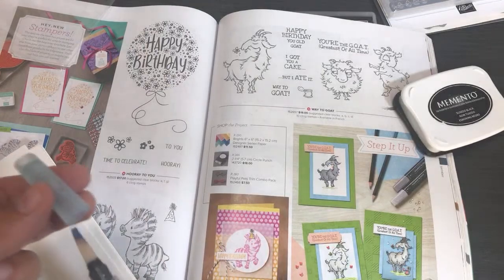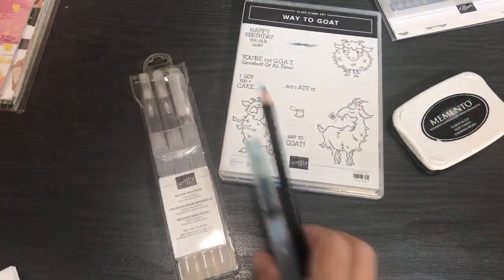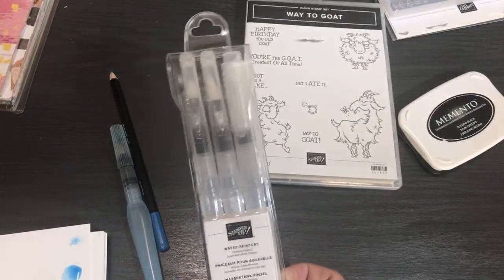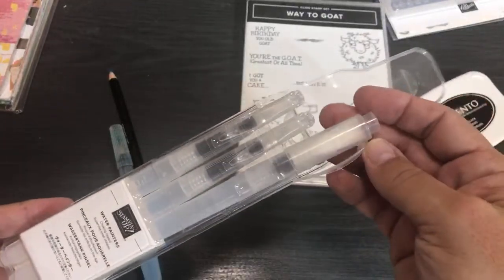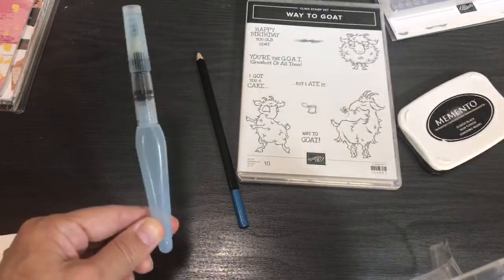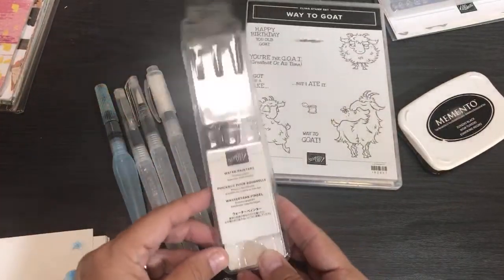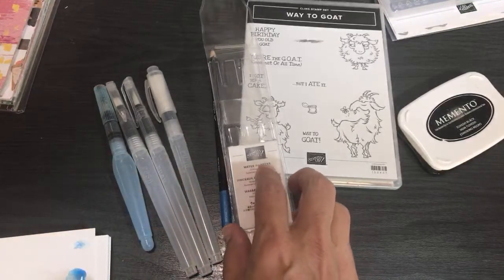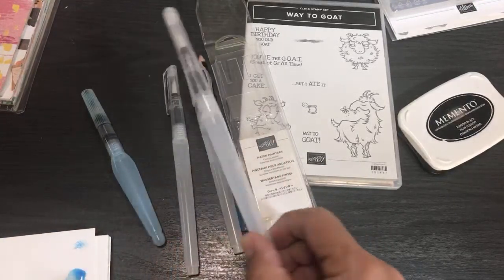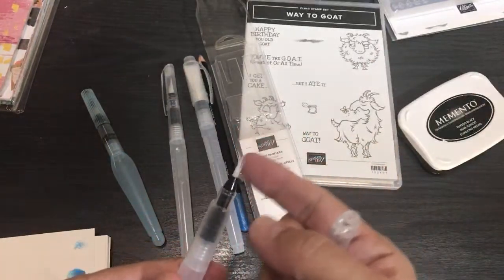Now I'll show you the new Water Painters — I need to close up before I get paint on the catalog. These are the new aqua painters; the old design is being replaced. The new design has a different, finer tip and snaps into a nice little case. They're not called Aqua Painters anymore — they say 'Water Painter' in multiple languages on the packaging. There's also a little push button for squeezing water out.